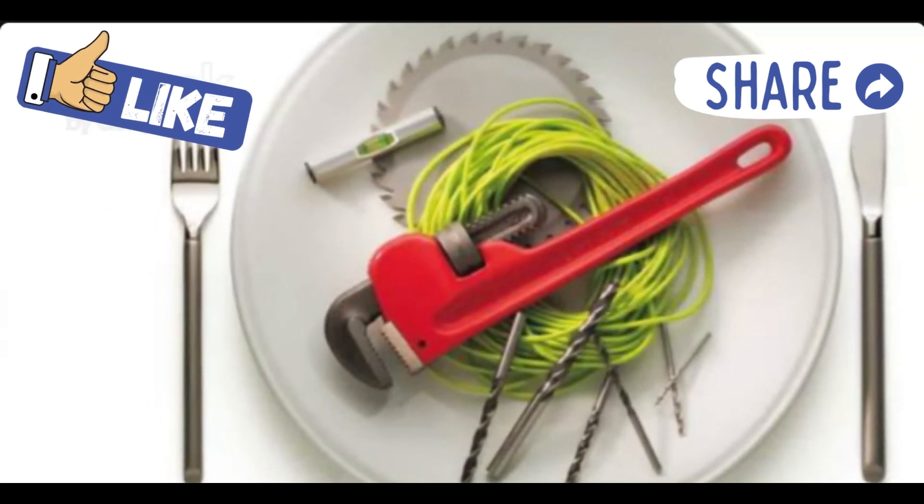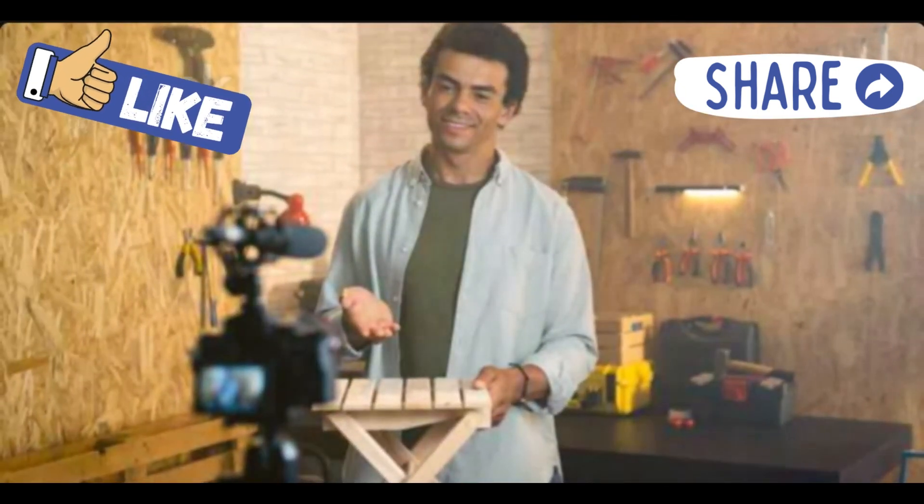Thanks for tuning in and don't forget to like, subscribe, and hit that bell for more simple DIY tips. See you next time.